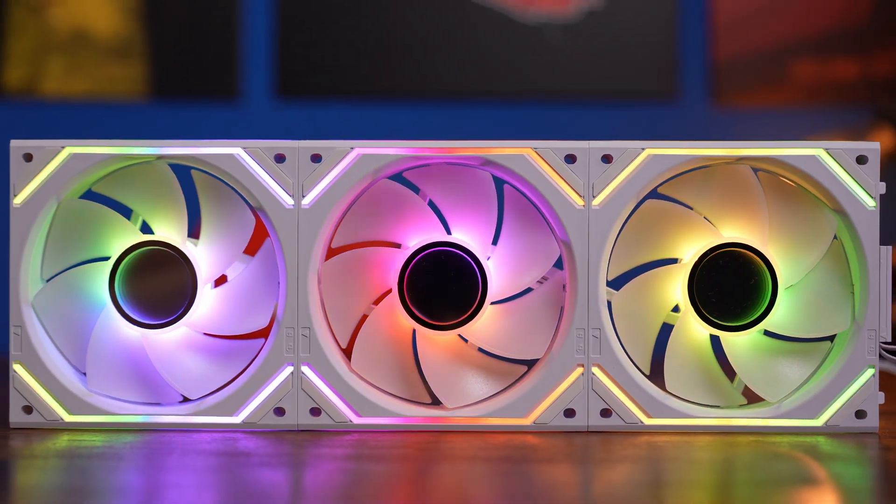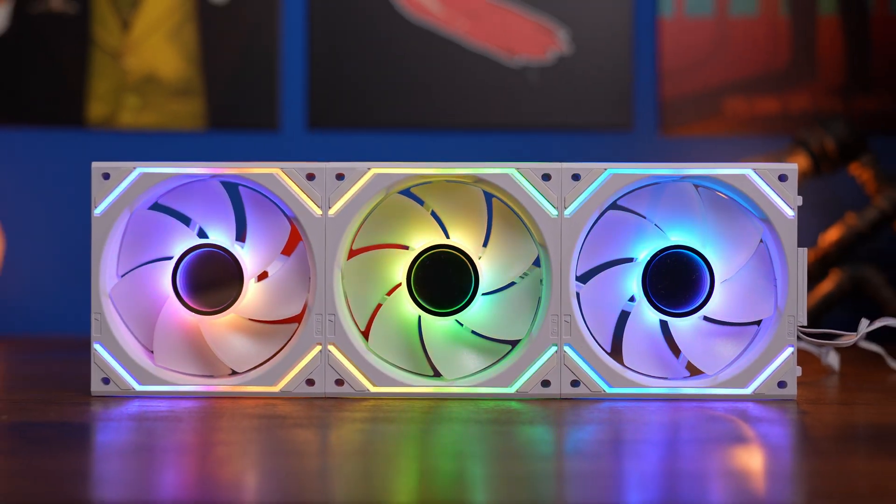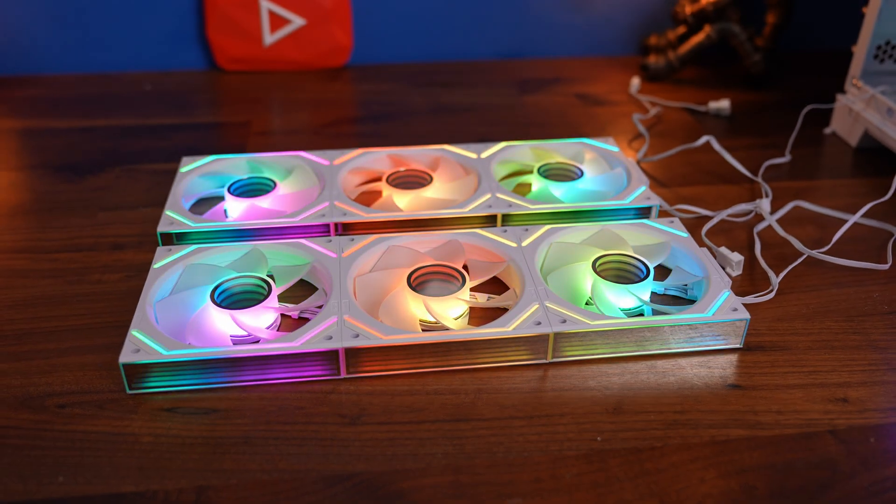Hello, this is the Provoked Prawn, and in this video I'm going to show you how to set up and wire these Interstellar V2 Uni fans.